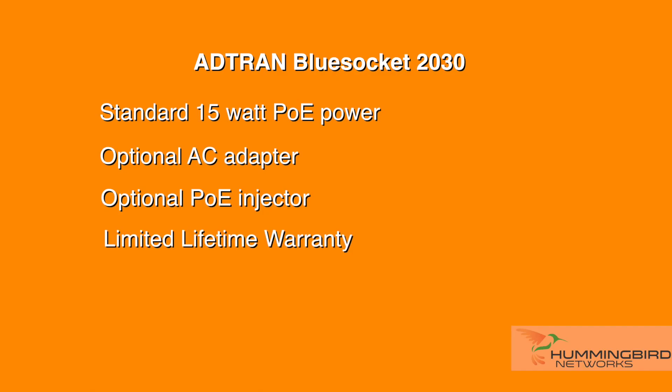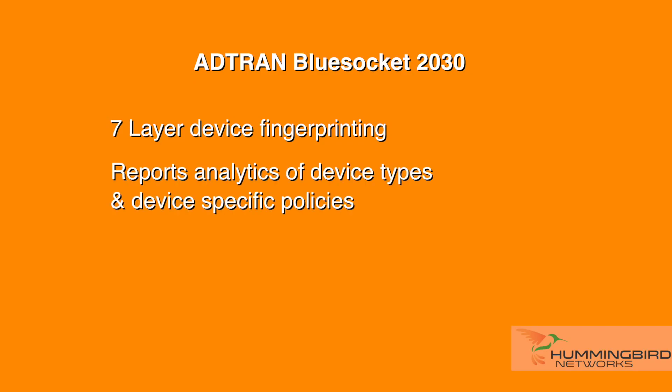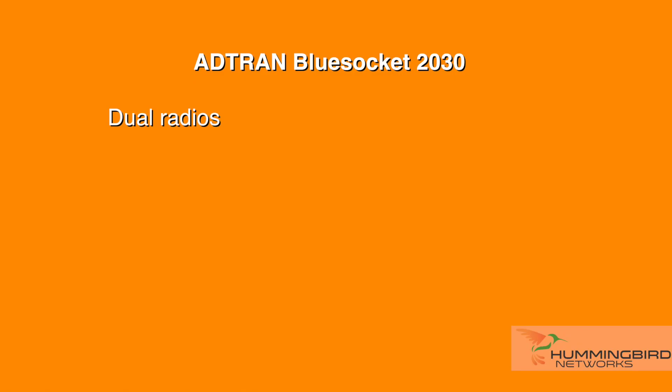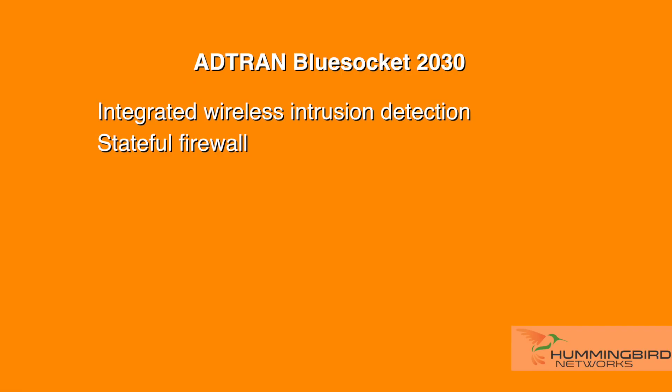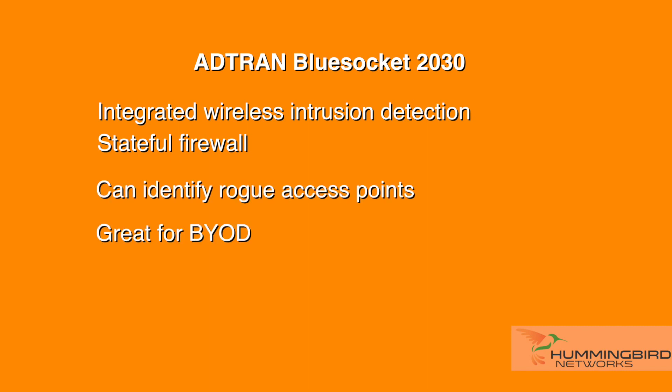It also has a lifetime warranty. A neat feature about this AP is that it has layer 7 device fingerprinting, which provides reporting and analytics of device types and device-specific policies. Since this access point has dual radios, the data rates are up to 1.3 gigabits on 5 GHz and 450 megabits on the 2.4 GHz radio, for a total throughput of up to 1.75 gigabits per second. The BlueSocket 2030 offers security features such as an integrated wireless intrusion detection and stateful firewall enforced at the edge. These added features can identify rogue access points and wireless attacks, which is great for BYOD environments.